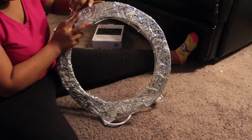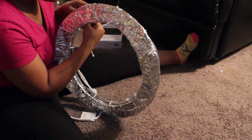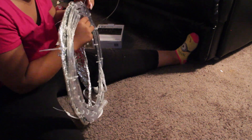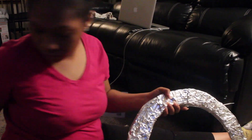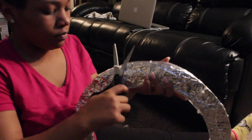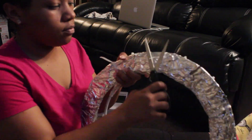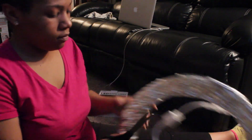What the parchment paper was for was for if you don't want the light to be so harsh. I personally didn't do it that way, I just left it as is. But if you do want a softer light, you can put the wax paper around it, and that's what the tape is for. So depending on your preference, you can go either way.